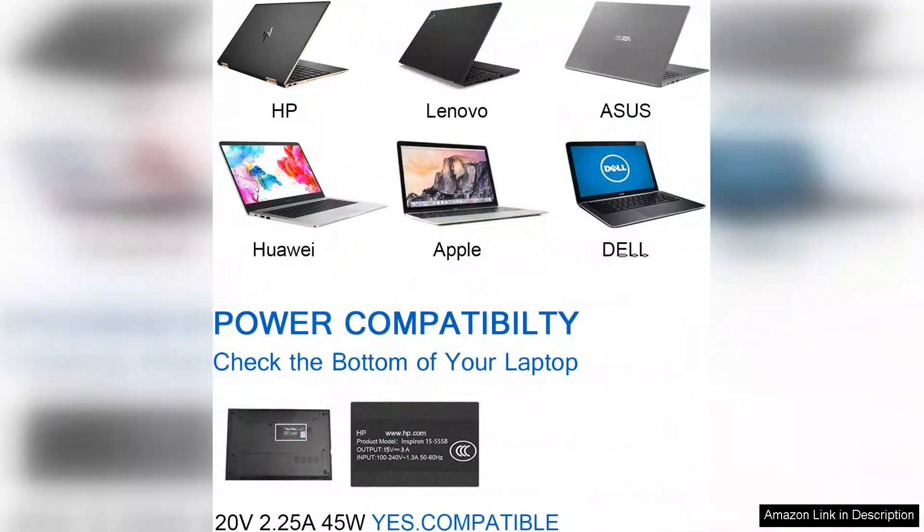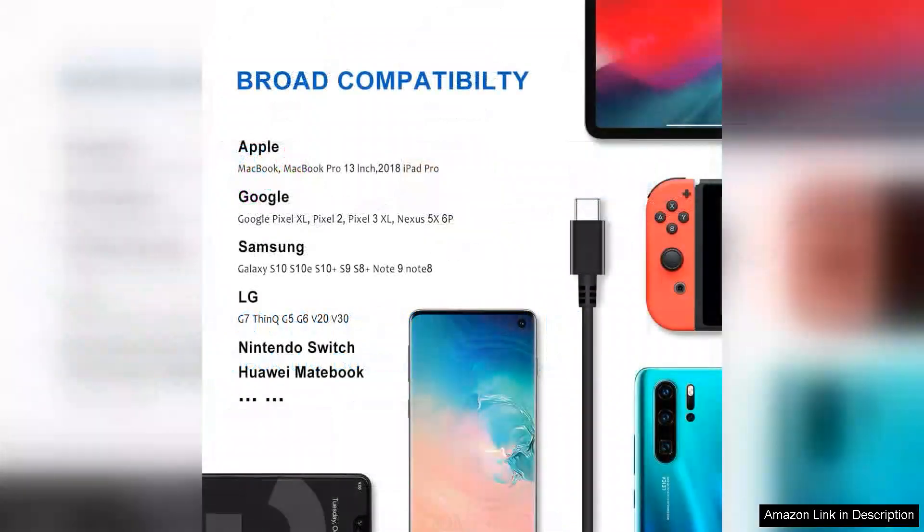I appreciate that it comes with a long cable, providing the flexibility to charge my laptop from a distance without feeling tethered. One of the standout features is the USB-C compatibility. This ensures that I can use the charger not only with my Chromebook but also with other USB-C devices such as smartphones and tablets.